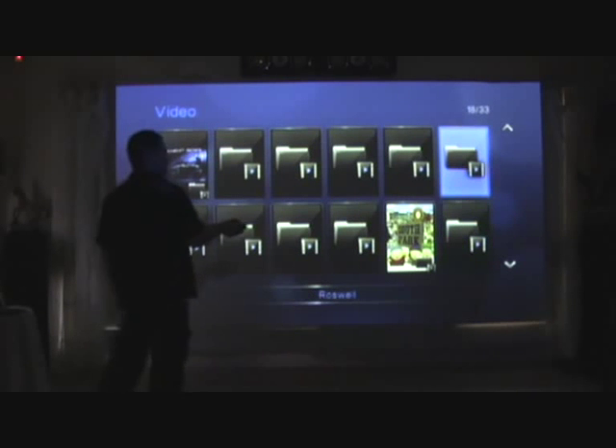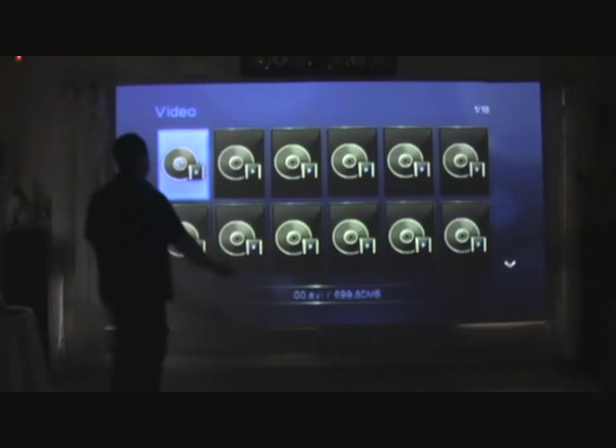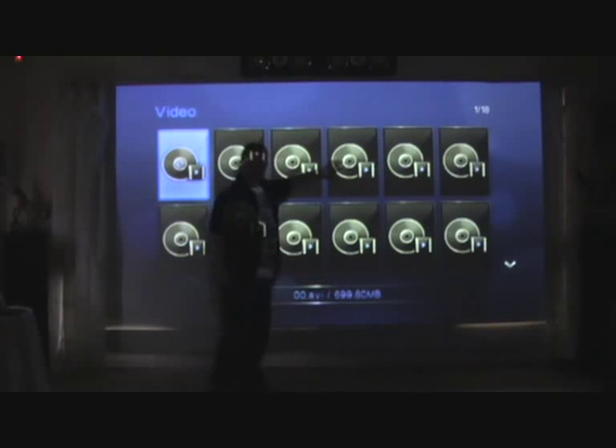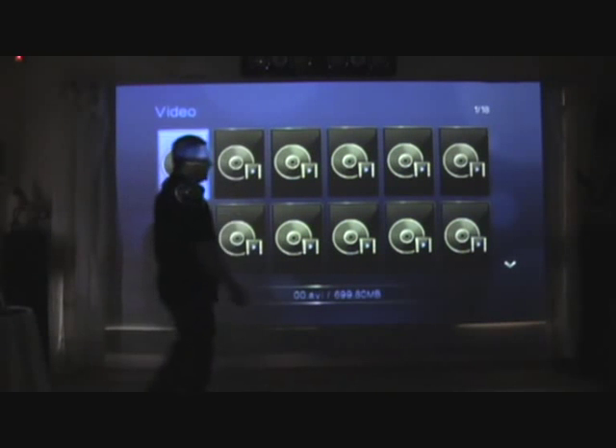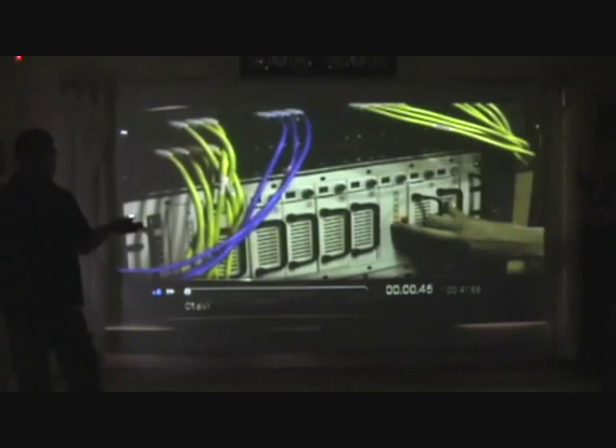I'll show you what happens when you get in there. What you can do — instead of just a picture of a disc, you can put an image for each episode individually so it looks a lot more presentable. You just select the episode you want and away you go — it's just like a DVD, you've got fast forward and all that.